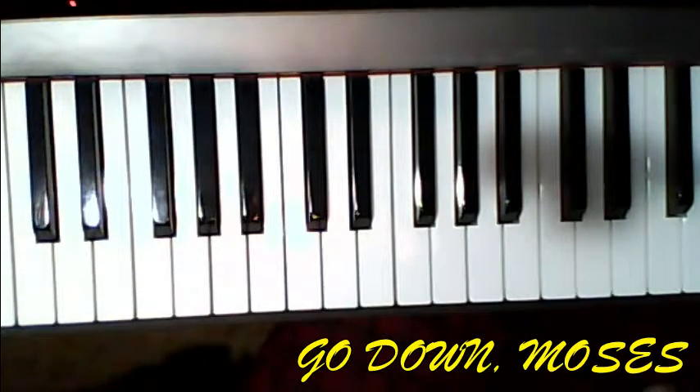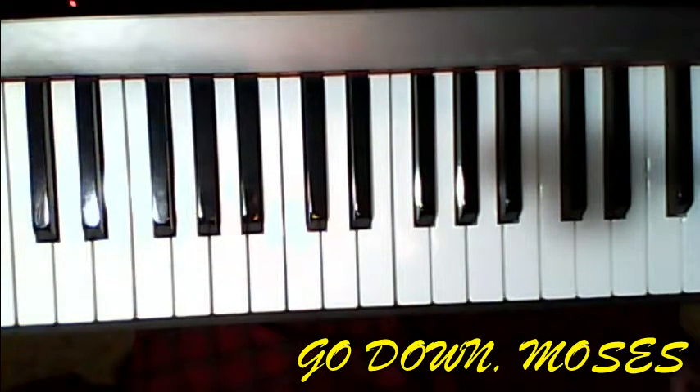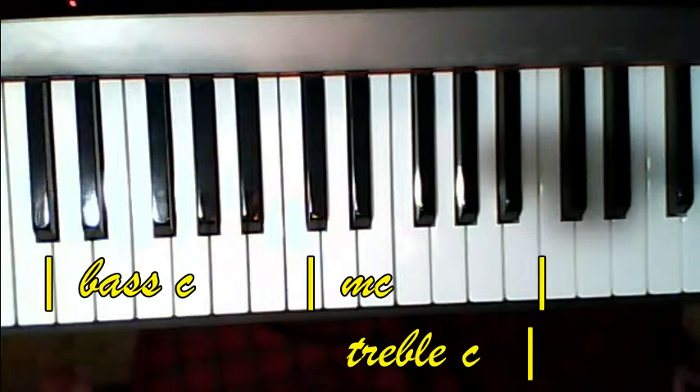Okay, I'm at Alfred Lovell 2 and 3. I'm on page 63, 'Go Down Moses.' Not a hard song. Let's look at the left hand and then the right hand.